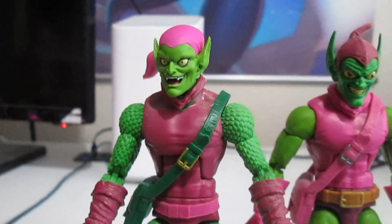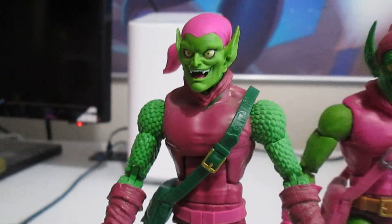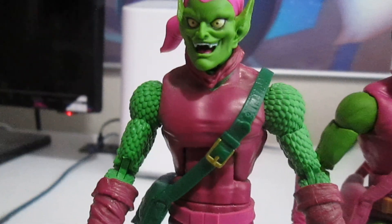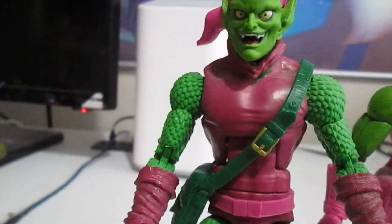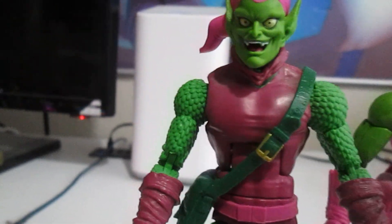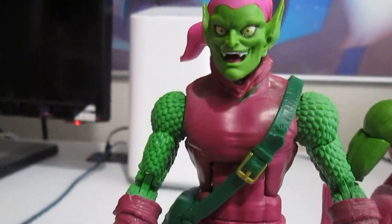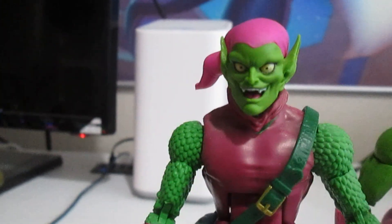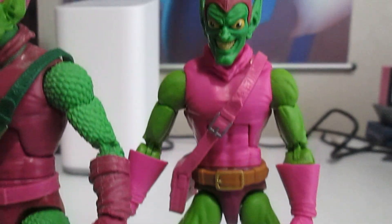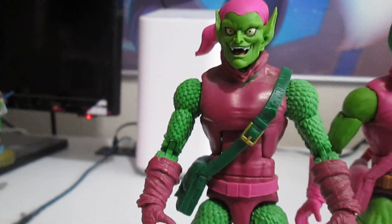If you were curious about swapping heads, here's how they look. The coloring is off between the two figures, but I feel like you could pull it off and make it look like a different Green Goblin wearing armor — the mask would naturally be off-color from the armor. So you could present it as an armored-up version of Norman Osborn, which I might actually do. It looks cool. Though one combination is a little too off, so that one won't work.